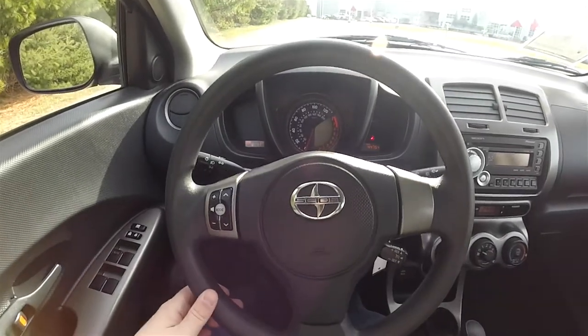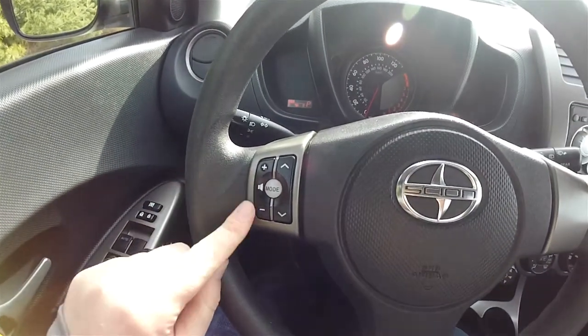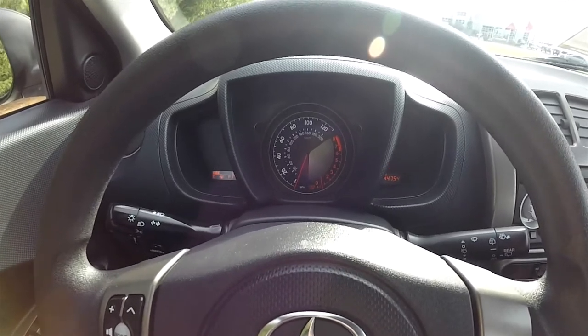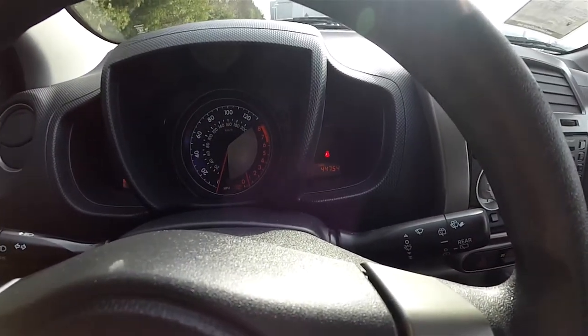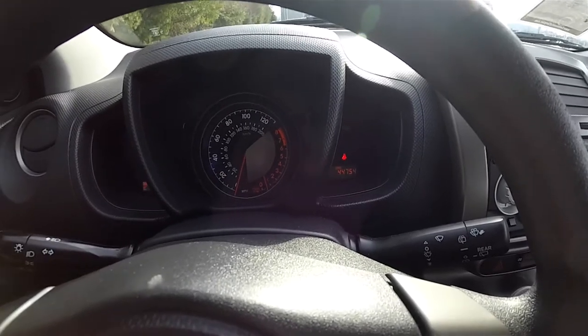Panning through the interior for a little more detail — on your steering wheel you have cruise control as well as your audio controls. There's a very unique one-piece instrument cluster with integrated speedometer and rev counter. Off to the left you have your digital fuel gauge, and to the right you have your odometer and trip computer. This vehicle currently has 44,754 miles on it.